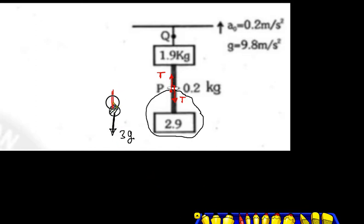Take it: 3g will work downward and tension T will work upward. The whole of the rope was 0.2. I have put the rope on the other side. So how much will the rope on the other side be? The mass of Adi-Rassi will be 0.1.